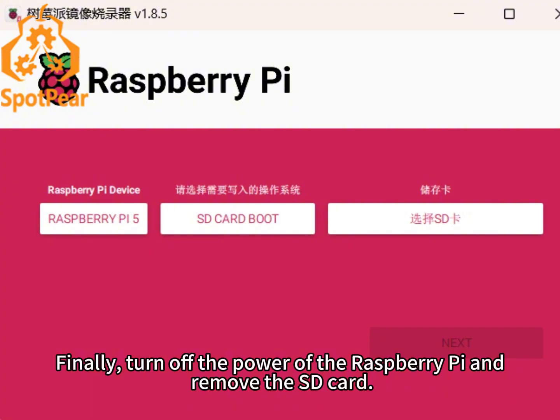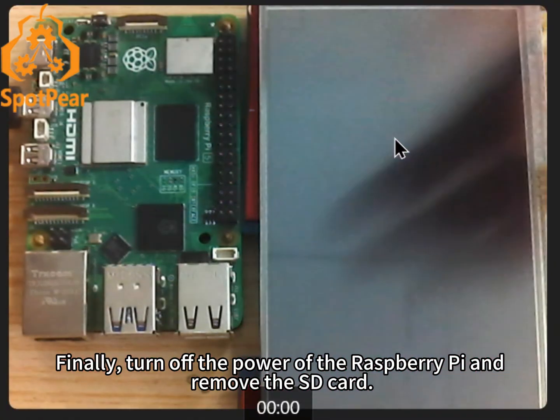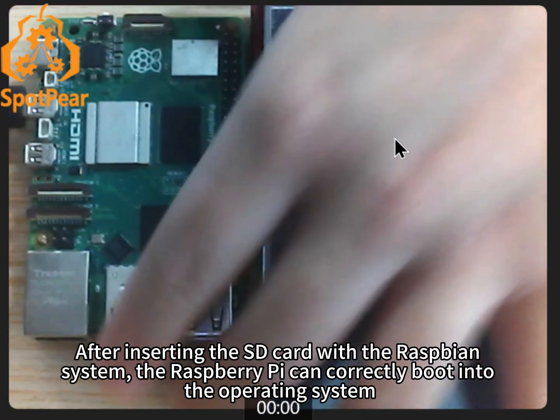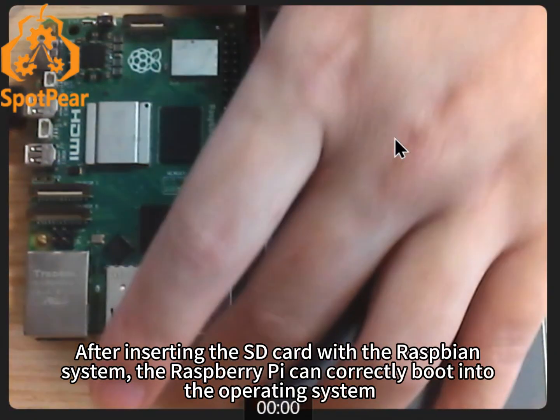Finally, turn off the power of the Raspberry Pi, then remove the SD card. After inserting the SD card with the Raspbian system, the Raspberry Pi can correctly boot into the operating system.